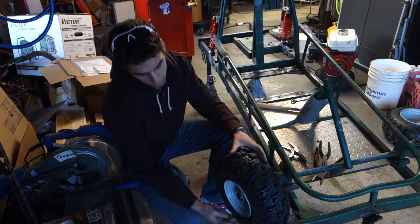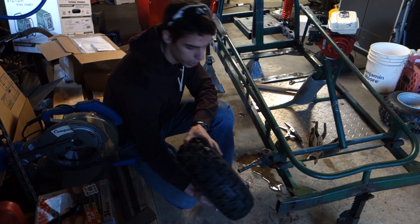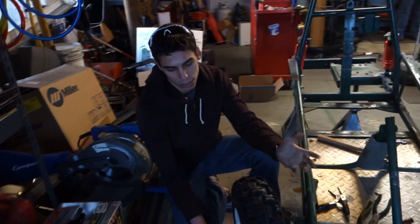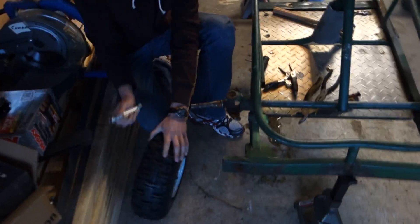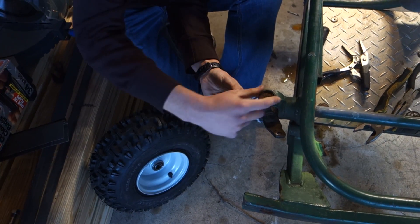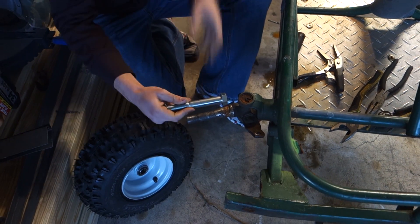So the first thing we're going to do today is, once we mounted these front tires, we realized that the bolt doesn't come out the end, so we can't actually put a nut on it. So we've got these new big bolts that we're going to be welding onto here. We've got to take off the joint, we're going to cut this off, and then weld these on.